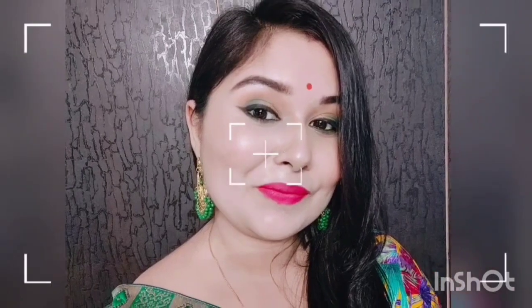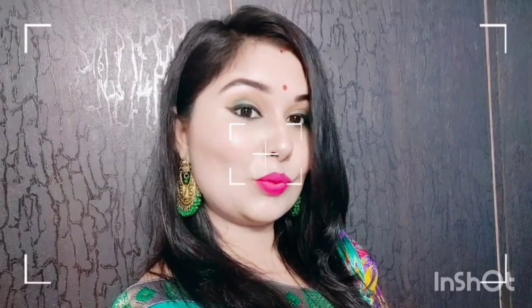Hi friends, this is Palak Malviya. Welcome back to my channel. I am going to share a makeup look with you today. I have received a lot of requests for this video — many people have commented asking how to create a makeup look. So let's see how I created this makeup look.